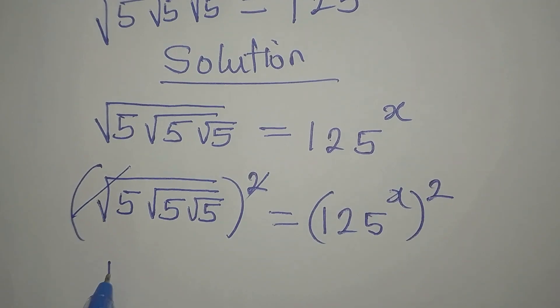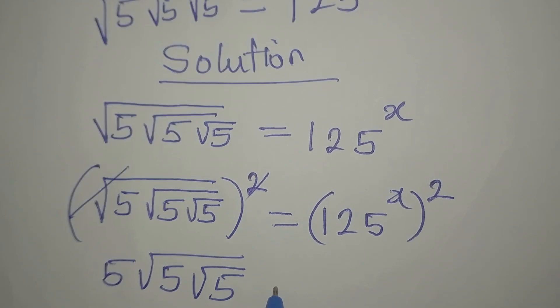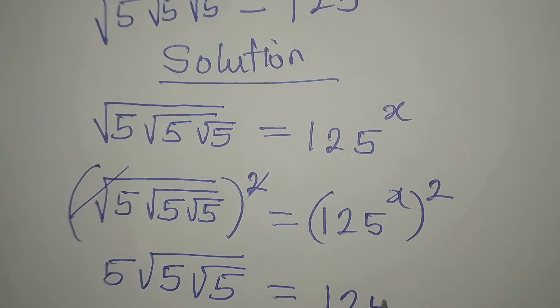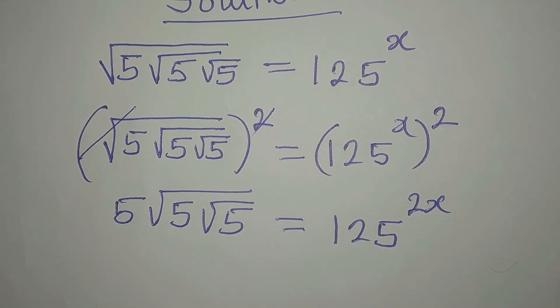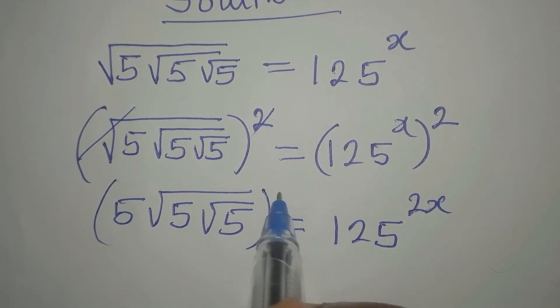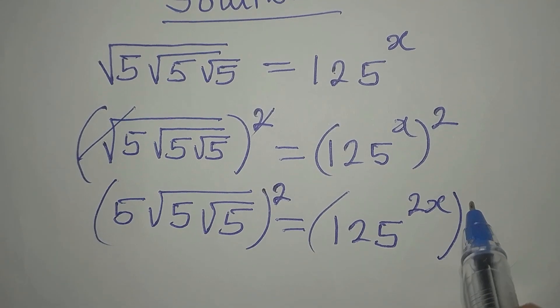This will take that away. Now when I square the left side, I have 5, square root of 5, square root of 5, and this will be equal to 125 to the power of 2x, since we can always multiply the two powers. Then from here, we have other roots here to remove, so we are going to square this again.